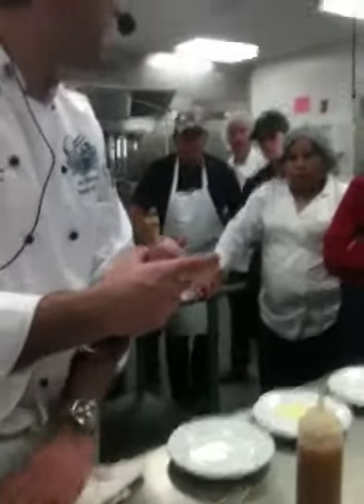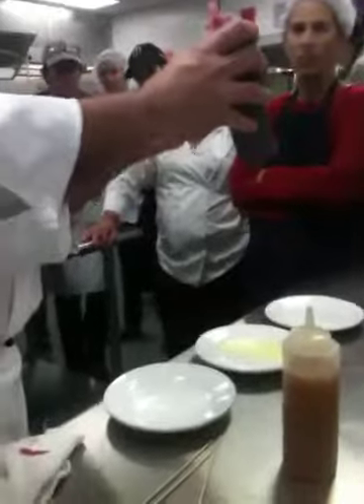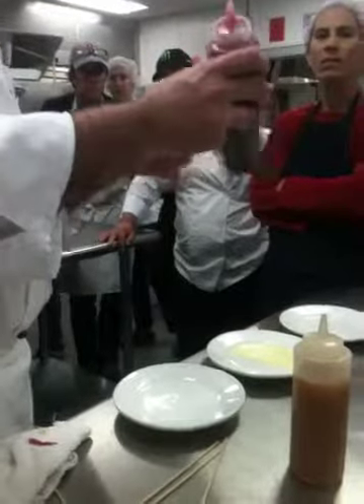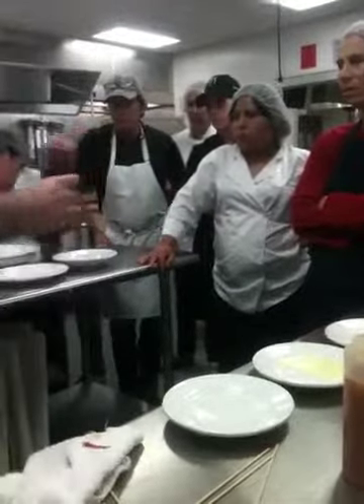A little foamy — that's probably from whipping it up, you know, that air. If I let it settle overnight, I don't want that air. See those bubbles? You want it dark, and you see how it's all foamy at the top? It's not going to look so good in your dessert.